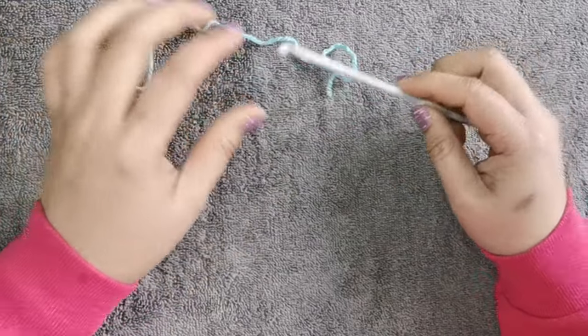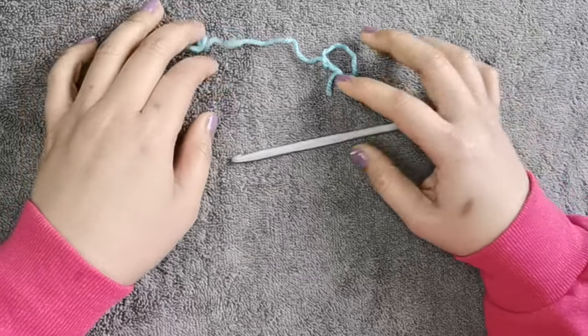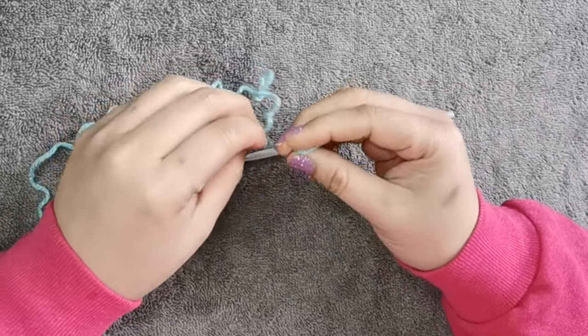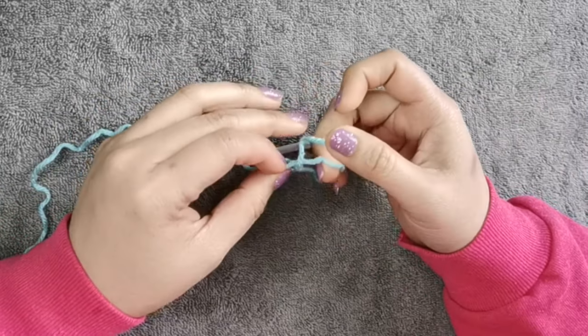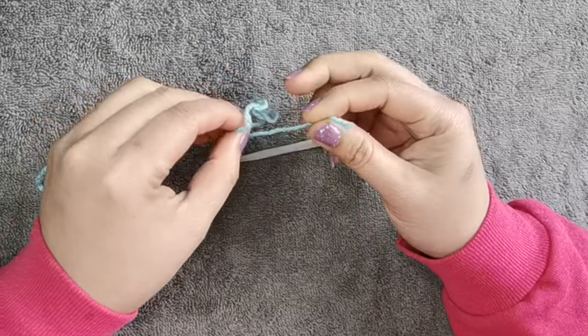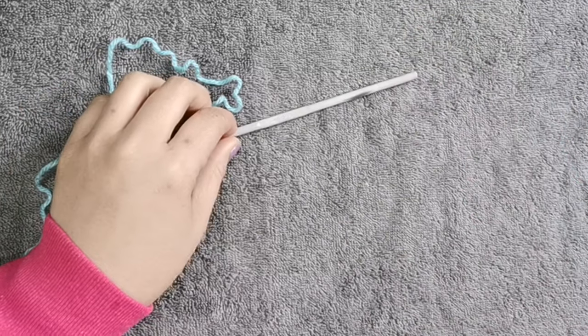Hello guys, welcome to my channel. Today I'm going to teach you how to make a simple waffle stitch for a crochet pot holder. First you're going to need a 5mm crochet hook, scissors, and of course yarn.